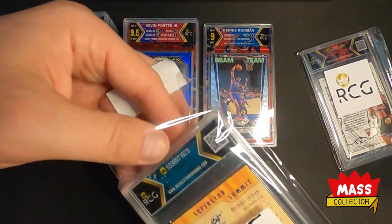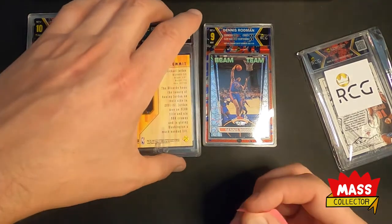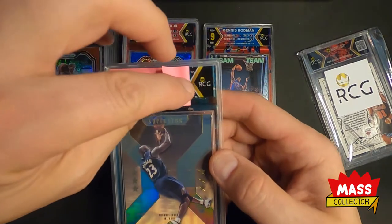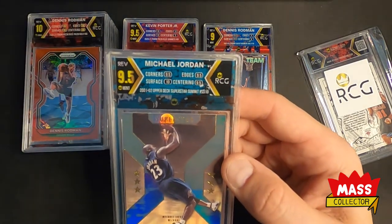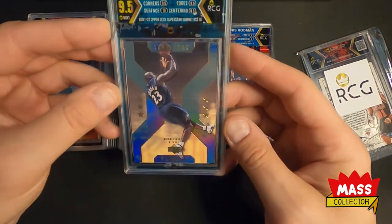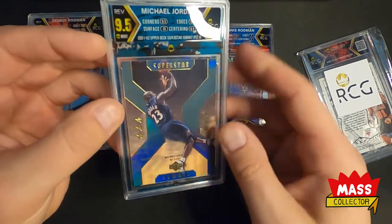This one here is Michael Jordan's Superstar Summit card. I was thinking this one was going to get a nine based on white chips on the corners front and back. We got 9.5/9.5 edges and centering, and 10 on surface and corners — so a 9.5. This one looks really good. I like the look of this card. That's pretty dope.